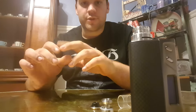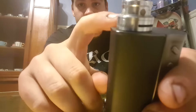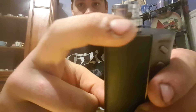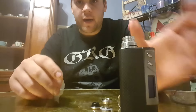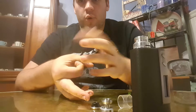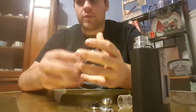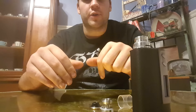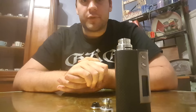Once you get the coils in place and get it wicked up, you want to use a lot of cotton in this because these pinholes — there's four of them all around — you want to put your cotton basically inside those holes. It soaks up the juice like a pre-made coil. If you don't get enough cotton in there, your juice will overflow into the airflow, which I discovered myself earlier.